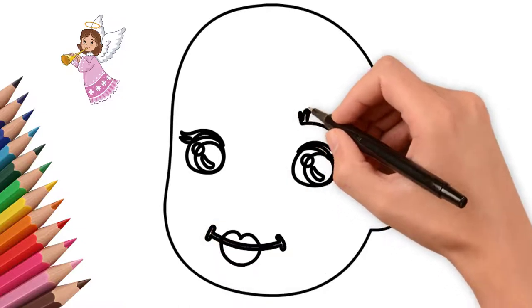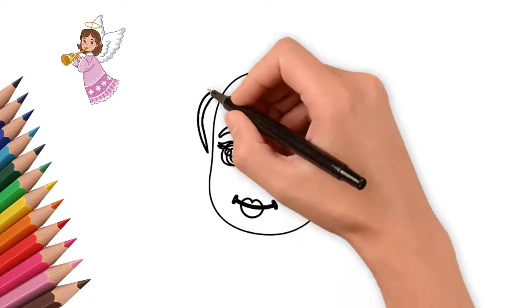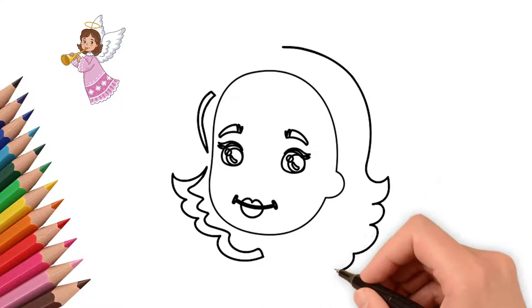Now let's draw a smiling mouth. We draw lips. Draw eyelashes and eyebrows. Beautiful eyelashes and eyebrows add elegance to our angel.